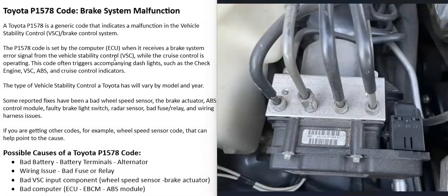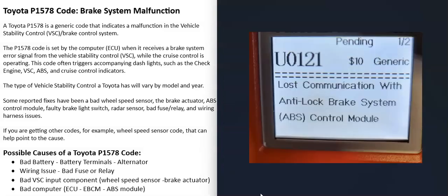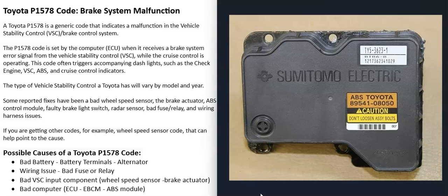The last thing on the list is a bad computer — like a bad engine control unit, a bad electronic brake control module, or a bad ABS module. If one of these computers goes bad, it usually doesn't set just one code; you'll also get a lot of other codes, like U-codes. For example, a U0121 — lost communication with anti-lock brake system ABS control module. If you get a code like that, there's very likely an issue with that ABS control module, so pay attention to any other codes you're seeing.